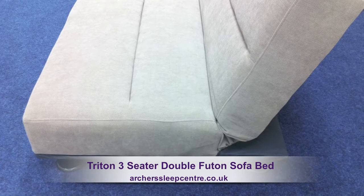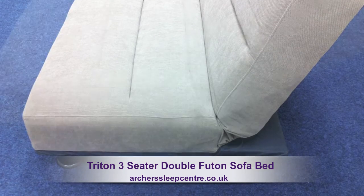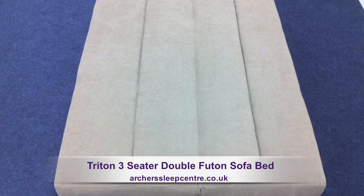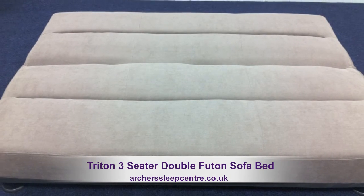With a single slide mechanism, a mattress depth of 36cm and a sleep surface of 190cm by 135cm.